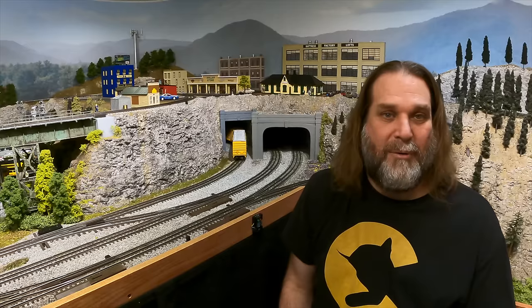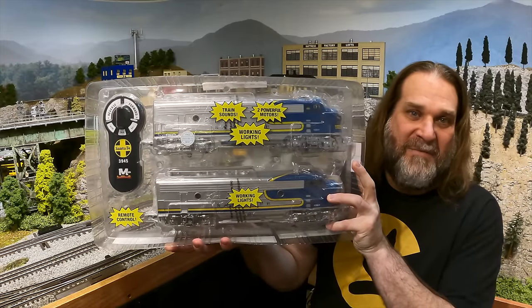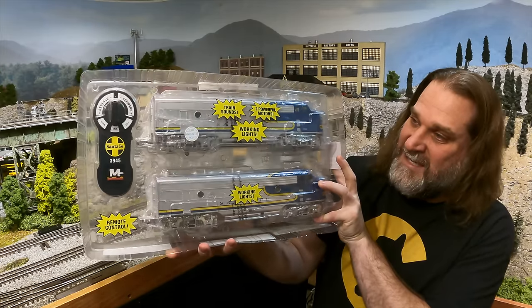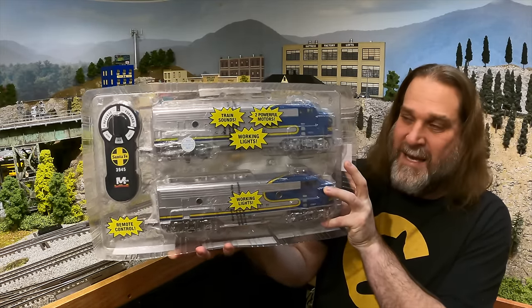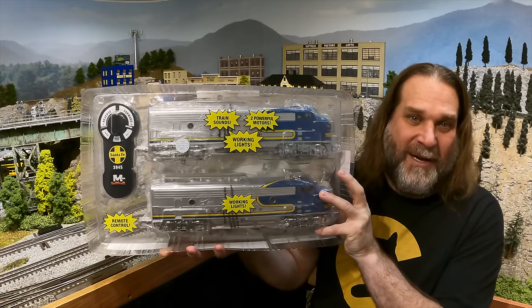A little while ago I showed you a set of Lionel Santa Fe Yellow Bonnet F7s, and in that video I briefly mentioned the Santa Fe Blue Bonnet paint scheme but I didn't have one around to show you right then. But I do now, and here it is. This is the Santa Fe Blue Bonnet F3 set made by Menards, and we're going to check it out right now on Eric's Trains.